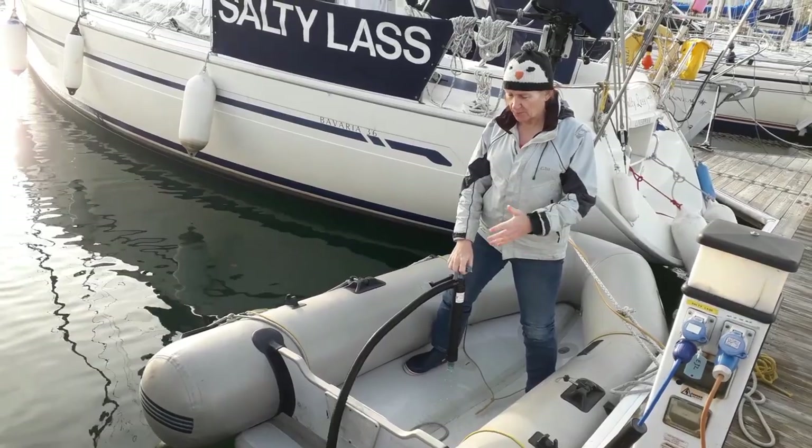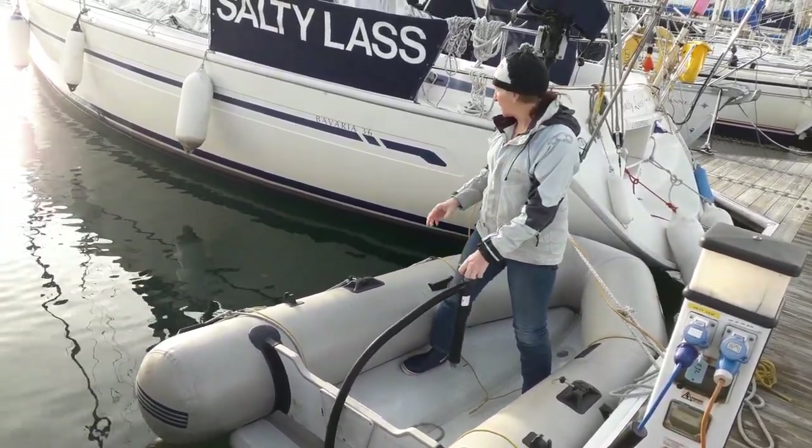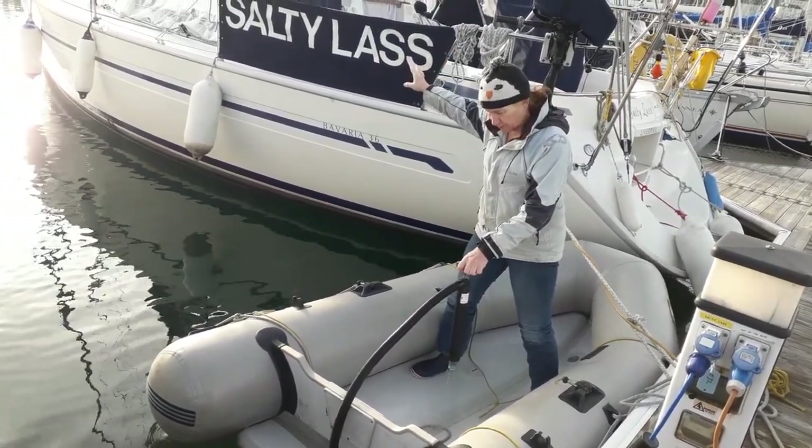Once before we had a big strong gust and it blew it up onto the pontoon - we don't want that again. So we're going to just move the dinghy over to the boat.